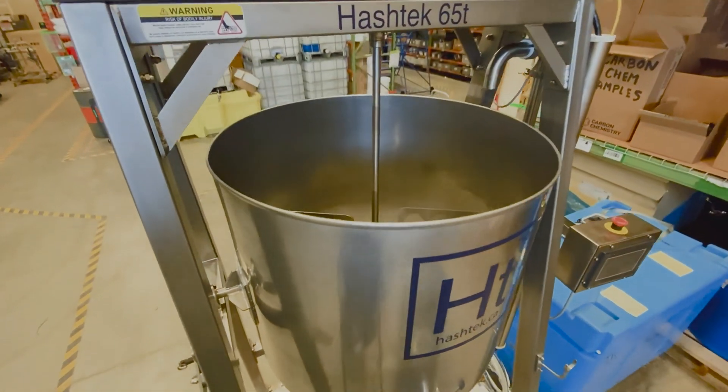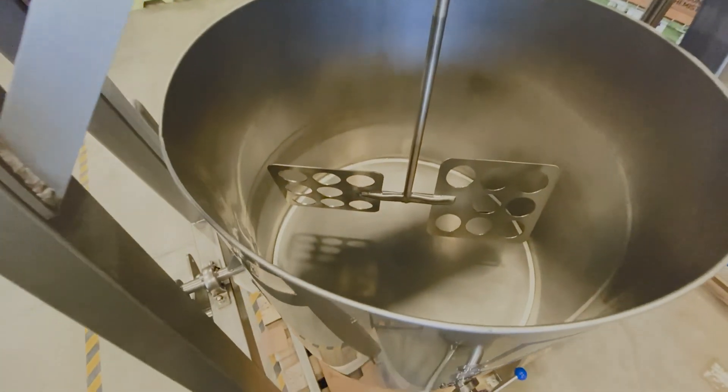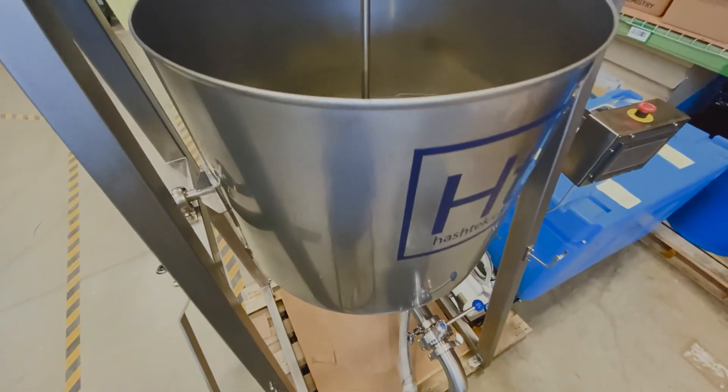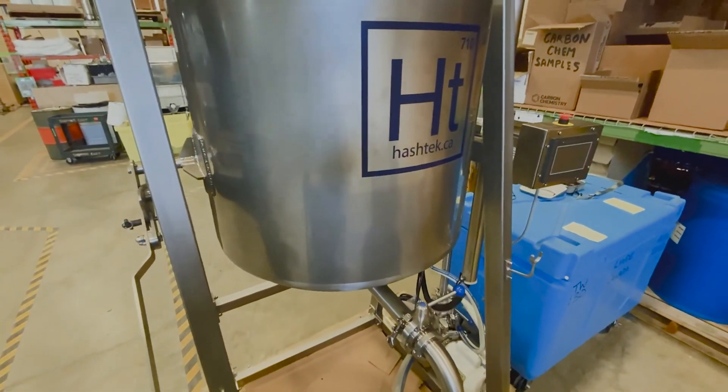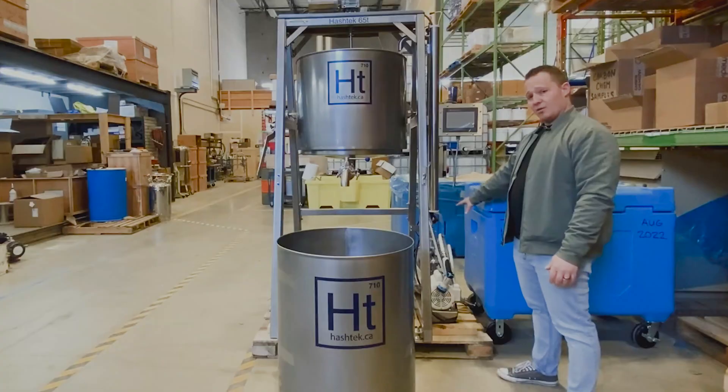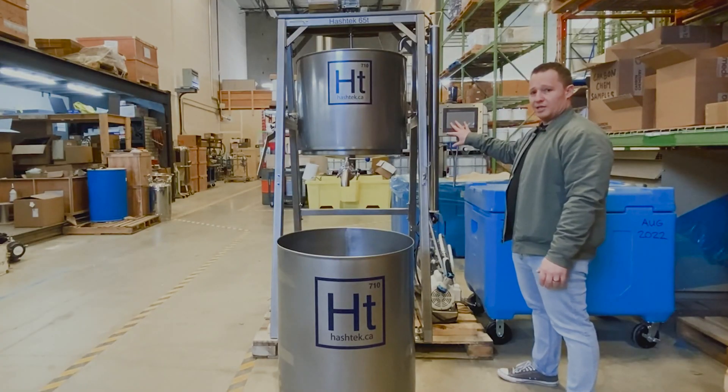This unit is capable of processing 15 kilos per batch and about 90 kilos plus per shift. Some other cool features about this unit are its recirculation capabilities. It's got a recirc pump and a washout pump, both controlled by your HMI here.